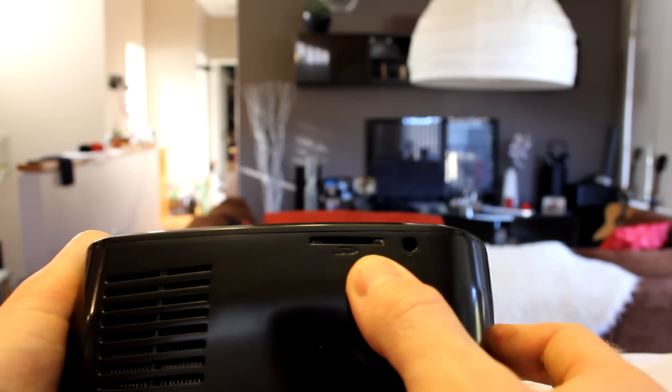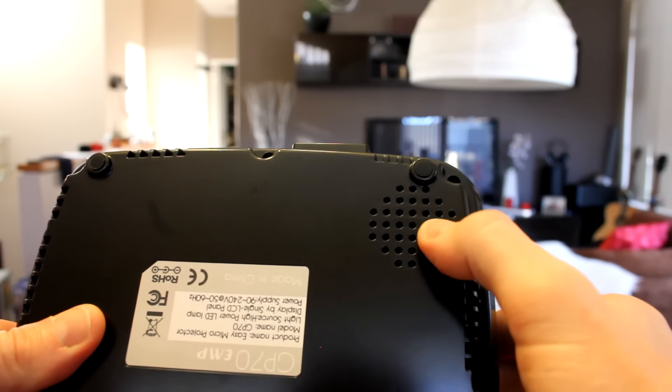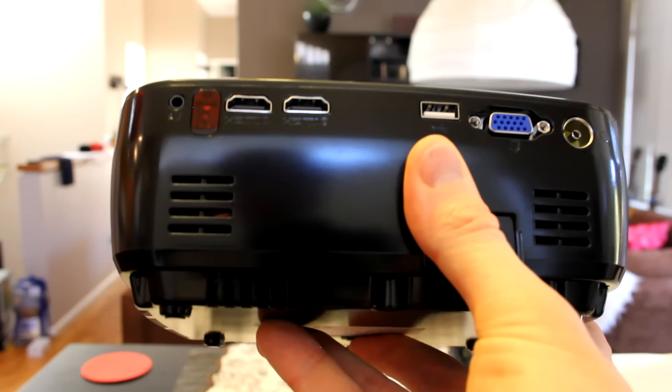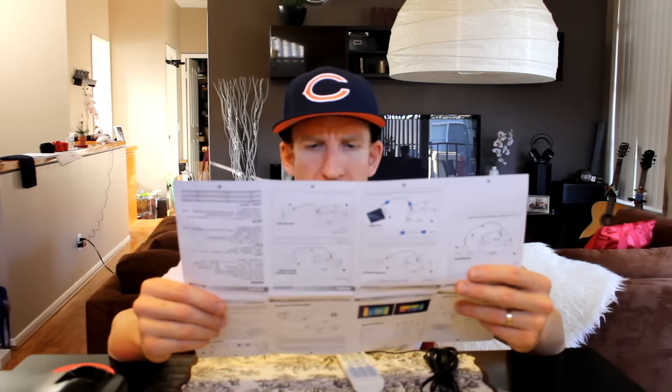The other side has another vent, and the speaker appears to be on the bottom. Now from the box, a few more specs: contrast ratio is 600:1 dynamic up to 10,000:1, projection method supports front, rear, and ceiling mount, speaker is 8-ohm 2-watt stereo times 2, and product weight is 1.2kg. That port I wasn't sure about earlier is actually an external TV antenna input.